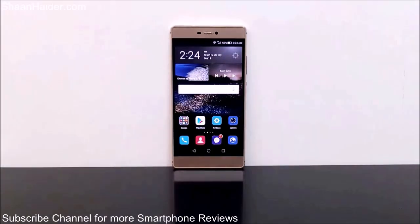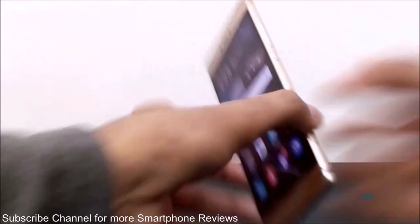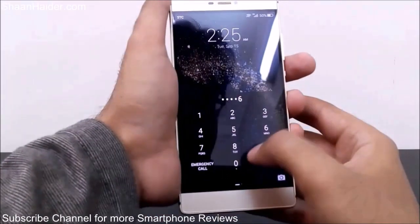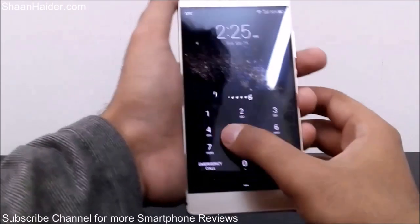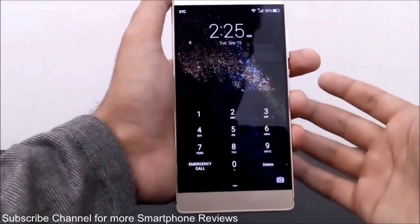Hey guys, this is Sean from shanadar.com. In this video I'm going to show you how to perform a factory reset on your Huawei P8, or any Android smartphone, if you have forgotten your password and you are not able to unlock the device. Here I have my P8 and the device is locked — I no longer remember the pin code, so I don't know how to open it. Whatever I try, it's not working, and it keeps asking me to insert the proper key, which I don't remember.